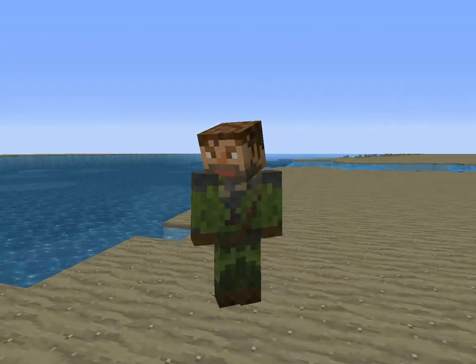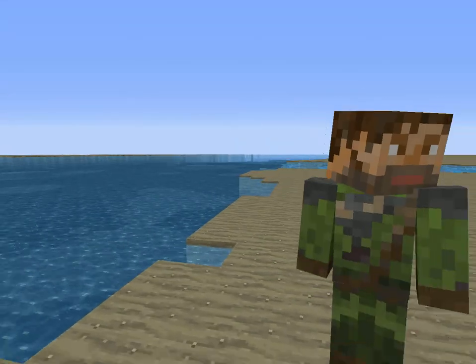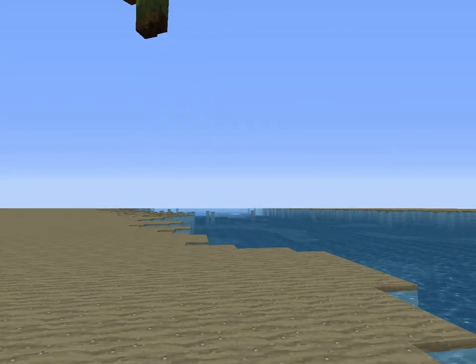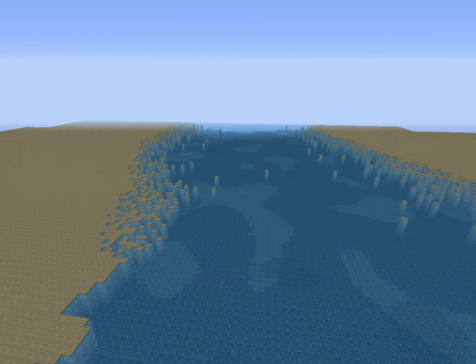Hello everyone, welcome to our channel. Say hi — this is Will. Hi! We are the DGP, and we are assembling a build team of many people, namely five or six.